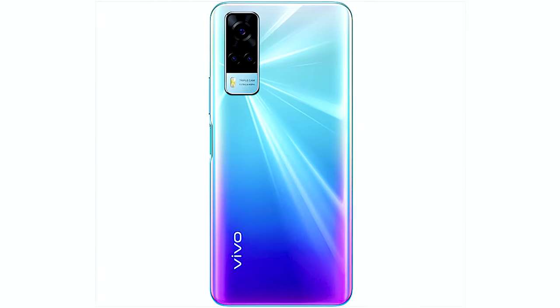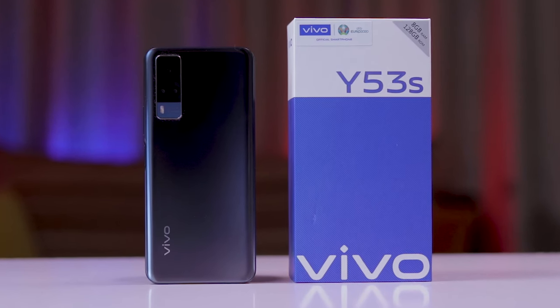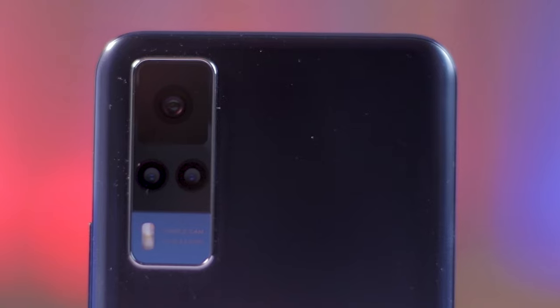With a fantastic rainbow color option, you get an iridescent back. But with our Deepsea Blue unit, the hue shimmers and changes in the light. I came to realize that the back, though beautiful, is a magnet for fingerprint smudges, and that doesn't look so good. So you'll need to slap a case on it. Moving on to the cameras — at the top left corner, you get the camera island featuring the 64-megapixel triple camera setup, which includes a 2-megapixel macro, a 2-megapixel depth sensor, and an LED flash.